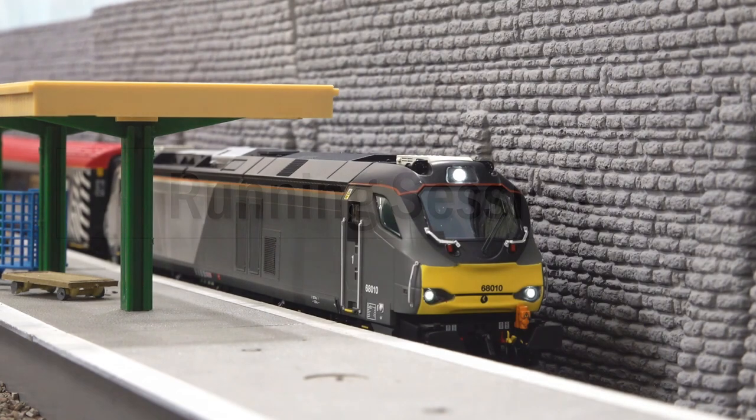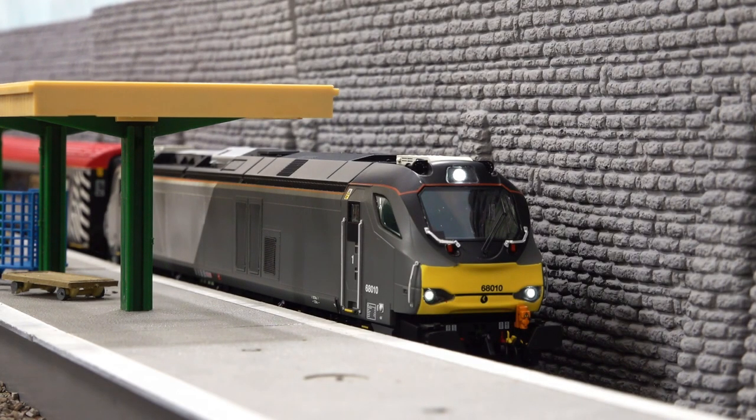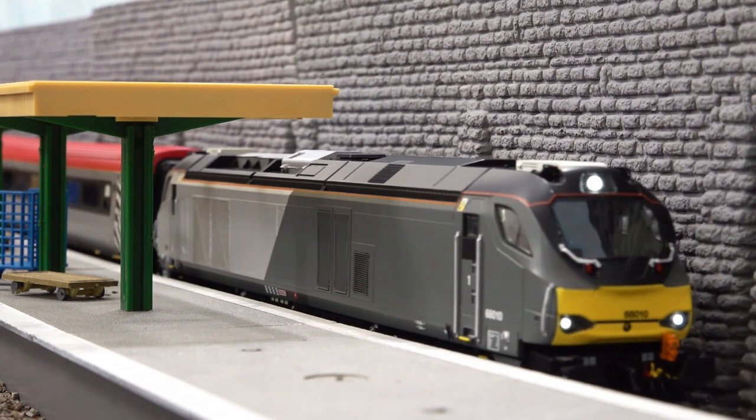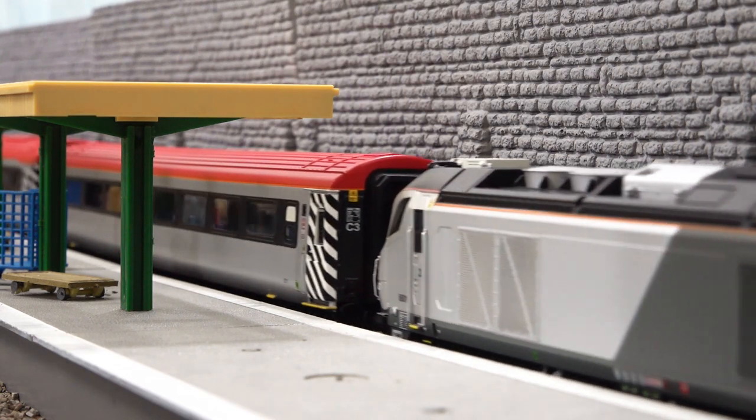Next up we're going to do the running session, starting up the engines. This is fitted with the DCC sound - I did pull this from another unit and installed it here, so this is equivalent to the factory-installed DCC sound version. There are definitely some nice sounds and a good selection, plus nice lighting. Slow speed performance is really really good.